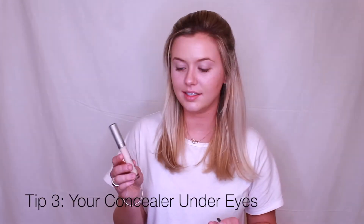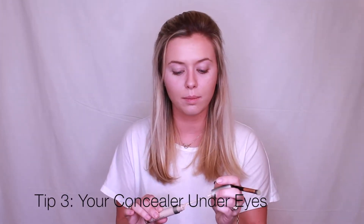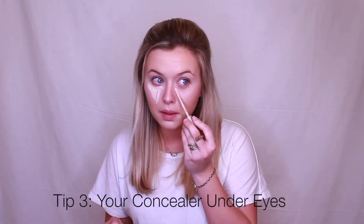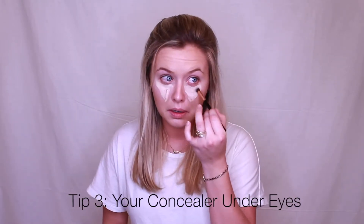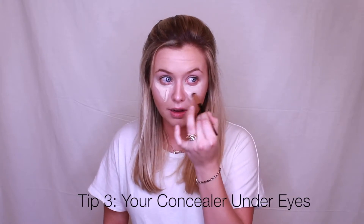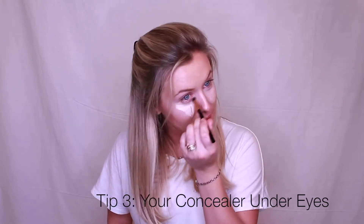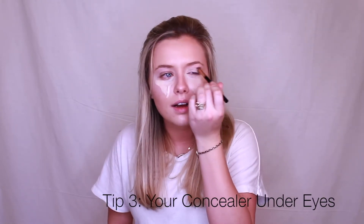Now I'll be using this concealer and I do a V-shape to help bring your eyes forward. I use the same brush and go in buffing motions. It takes a little bit to blend but it's worth it. I always like to go in with a sponge to help pat that in a little more.